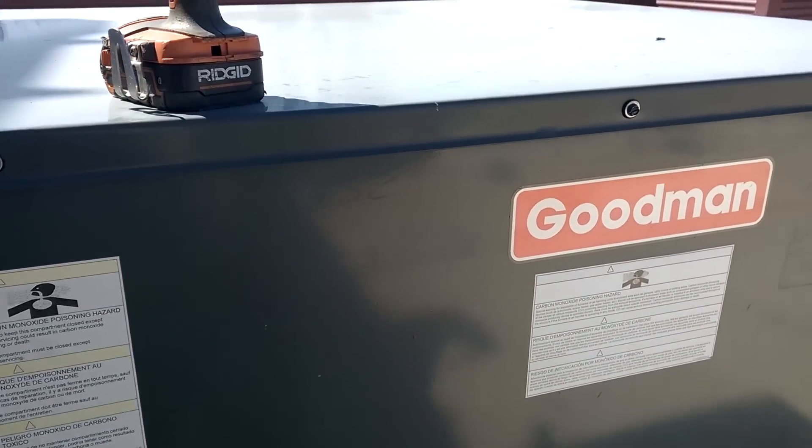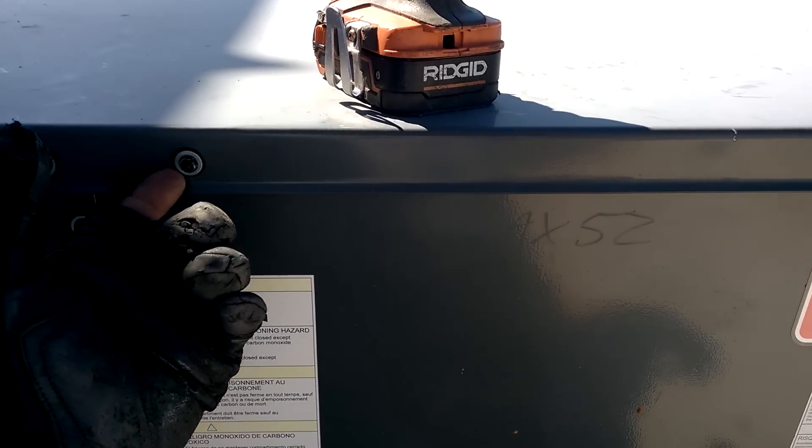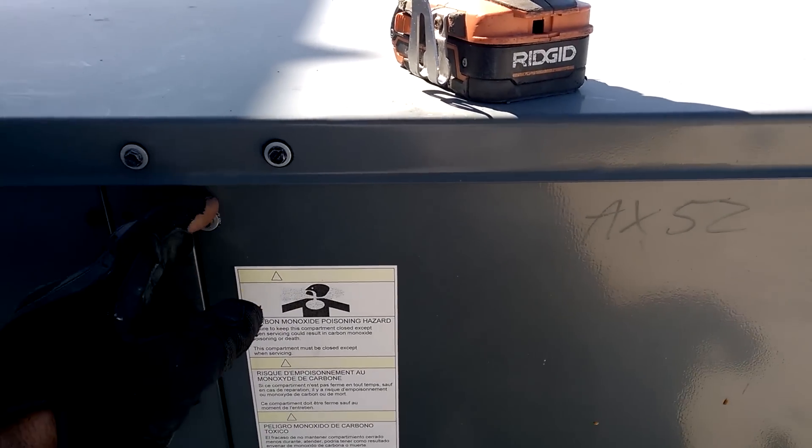One thing I wish Goodman would not have copied Carrier on is using these silly freaking washers that fall off every time and you got to go chase them across the rooftop. They suck.